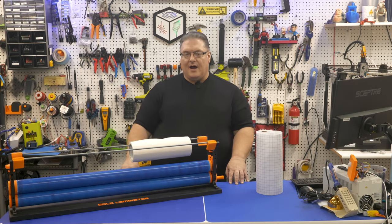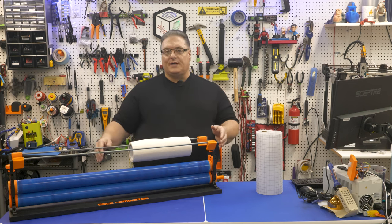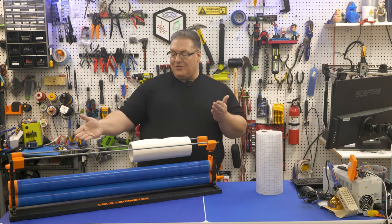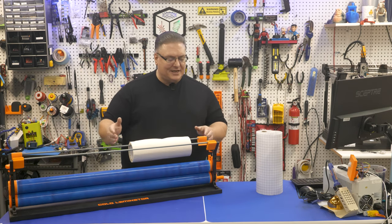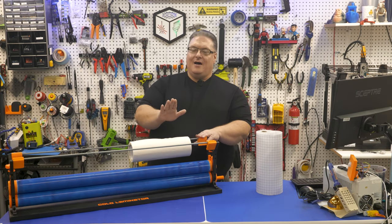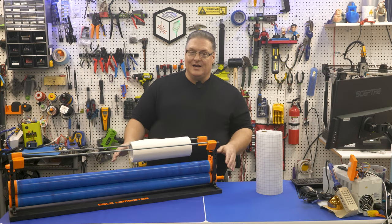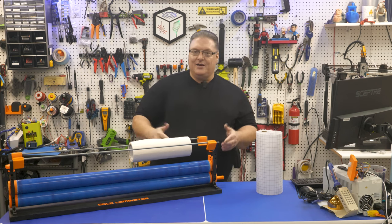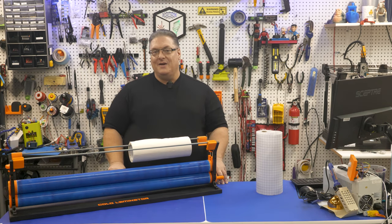I know there are probably a lot of husbands out there wondering what to get their significant other for Valentine's Day. If they've got a Cricut, this is definitely something they'd get a lot of use out of — and you can always sell the fact that you 3D printed and made something for them.